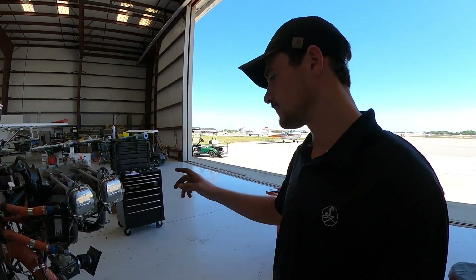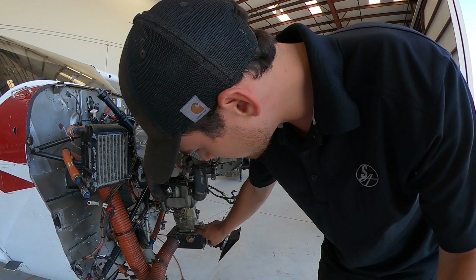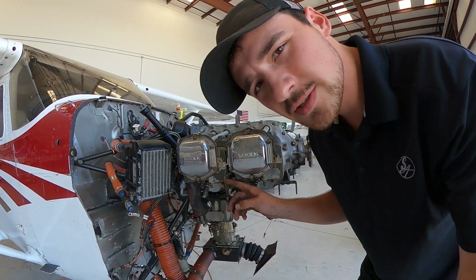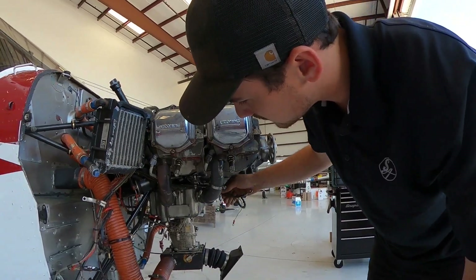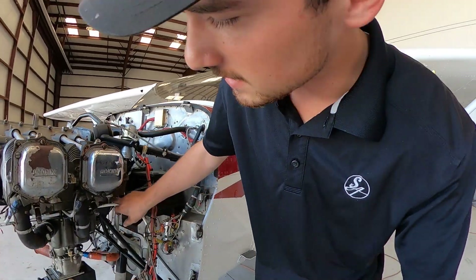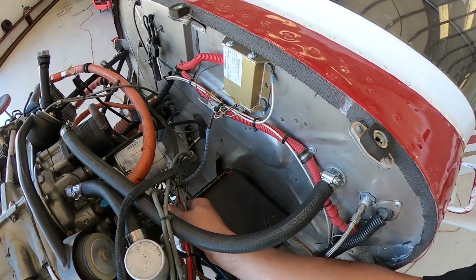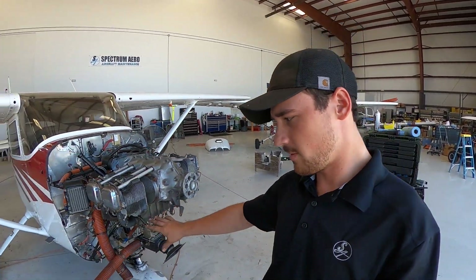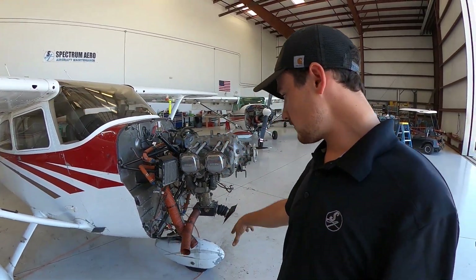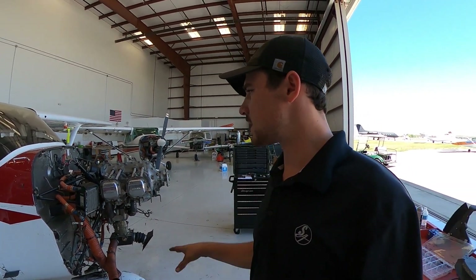Alright, back from lunch. Next projects on the engine: this is a carbureted engine and these little primer lines prime the cylinders with fuel, so I've got to remove those. I need to take these wires off, take the starter wire off, and take the back-end wire harnesses off. Then after I get the carburetor off and pull that off, at that point it should be time to pop the engine out.